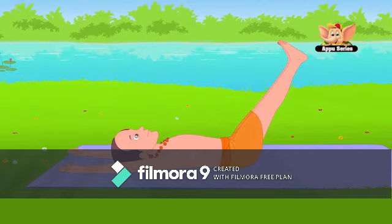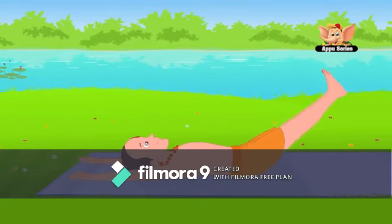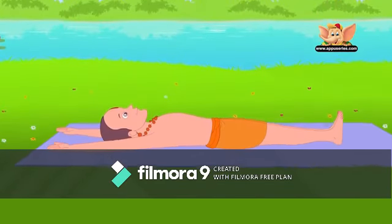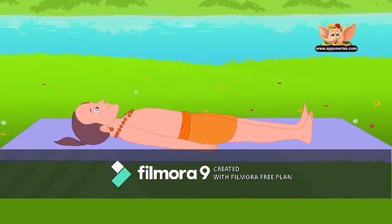अब 60 डिग्री का कोण बनाते हुए टांगों को और ऊपर लें और इसी मुद्रा में 10 से 15 सेकंड्स तक रहें। झटके न दें, आराम से आसन करें। अब 90 डिग्री पर टांगों को ले जाएं, जमीन से खड़ी सीधी रेखा की तरह। इसी मुद्रा में 10 से लेकर 15 सेकंड्स तक रहें। यह आसन कमर को कम करता है और पेट की मांसपेशियों को मजबूती देता है। अब धीरे से टांगों को 60 डिग्री पर लाएं, 15 से लेकर 30 सेकंड्स रुकें। फिर 30 डिग्री पर लाएं और 10 से लेकर 15 सेकंड्स तक रुकें। आखिर में टांगों को जमीन पर लाएं और शरीर को विश्राम दें। आराम से सहजता से आसन करें।